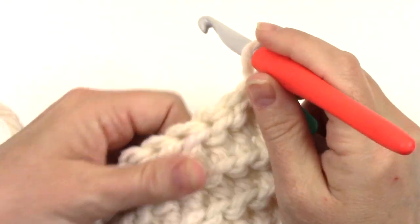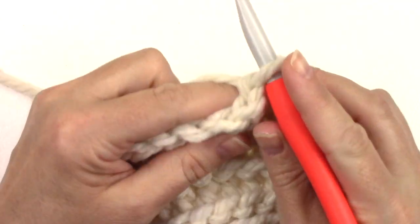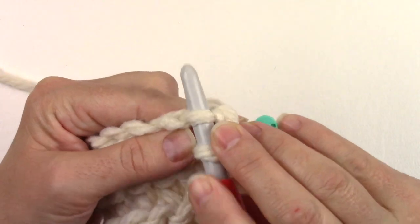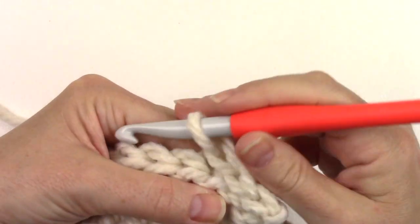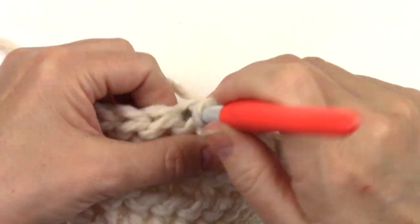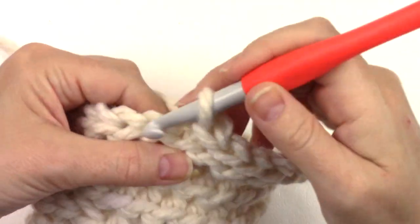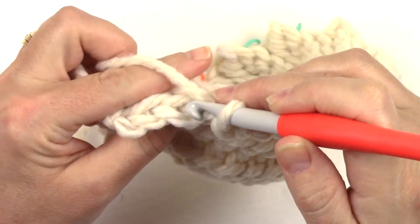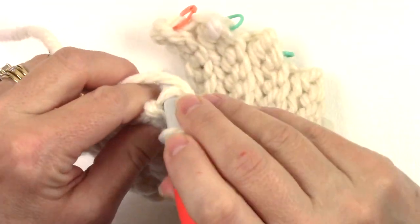Chain one and turn to work row nine. Row nine: front loop only slip stitch in each of the next twelve stitches, then finish row nine with a back loop only slip stitch in each of the last three.